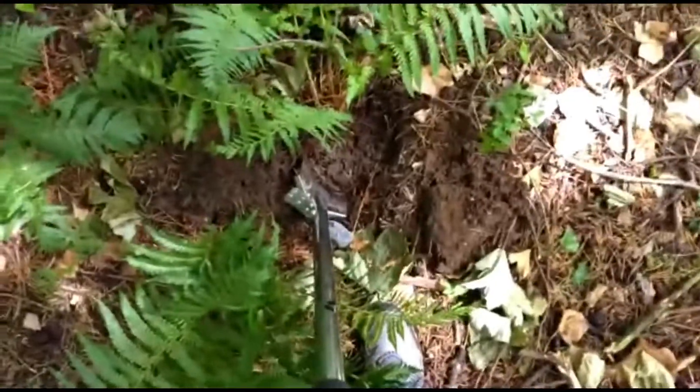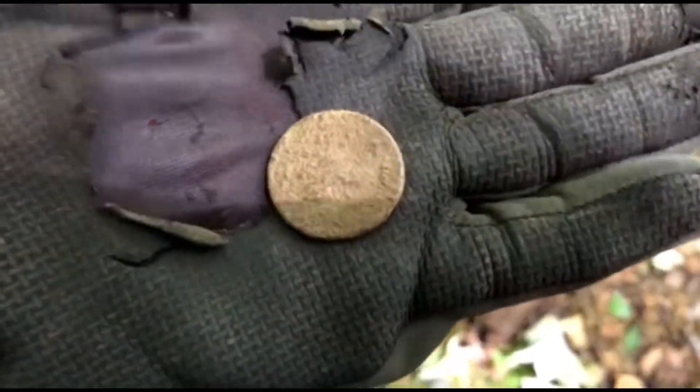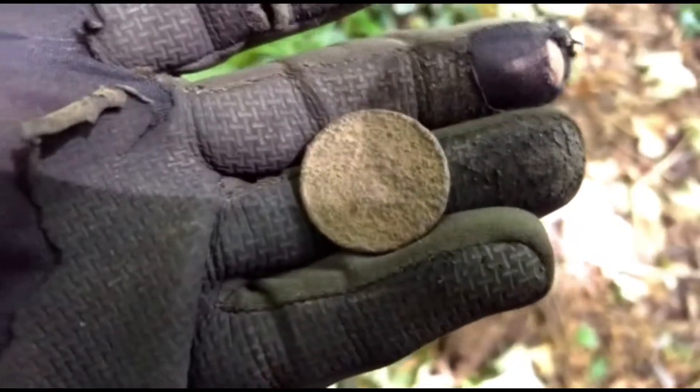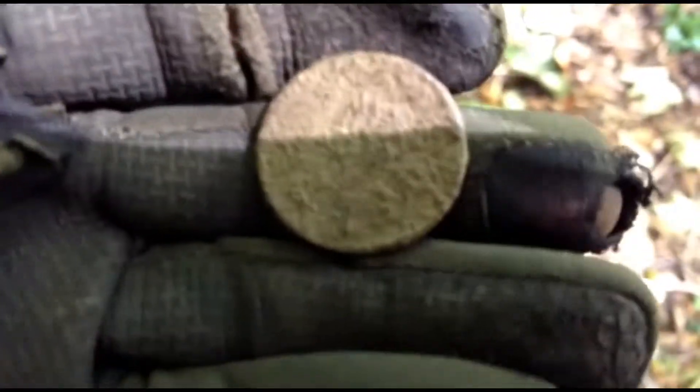We're about two hours in, another part of the woods. A bit more accessible in here. Yeah, quite a nice coin. Don't know what that is but it's old. It's one of the oldest coins we've ever found in here. It's a bit hard to tell what that is just now, but we'll clean it up later.